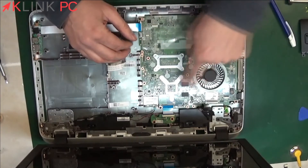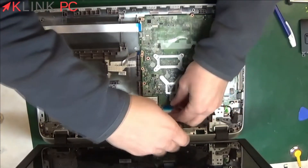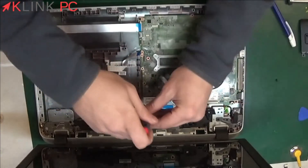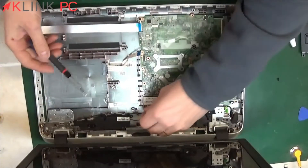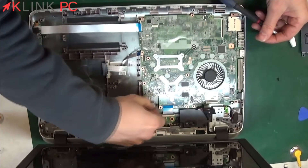There are remaining screws marked by white arrows — we will remove them. We will also unscrew the Wi-Fi card because it is still attached to the motherboard. Once we have removed the screw, we can unclip it.